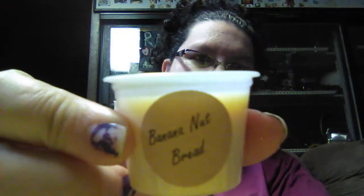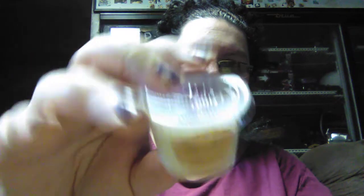We have frankincense and myrrh — that one smells good, this is the first time I've ordered this one. Banana nut bread — these are really, really good. Coconut lime — that one smells good, first time ordering that one as well. And this one is lavender flowers — look at the pretty purple glitter, fairy dust!